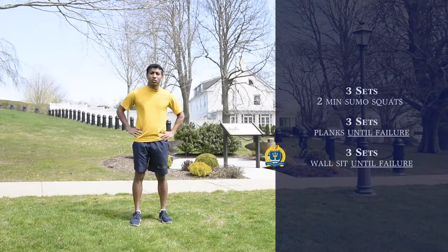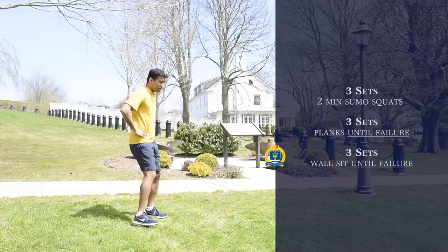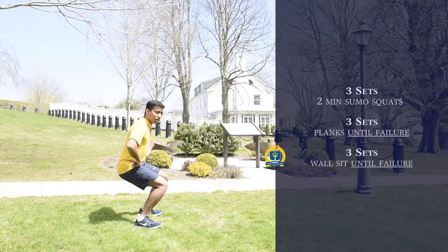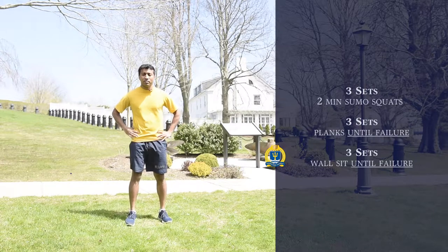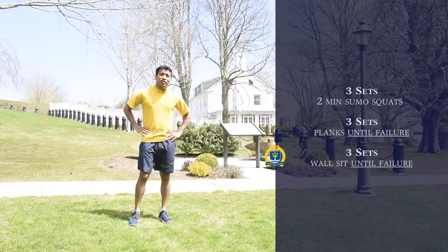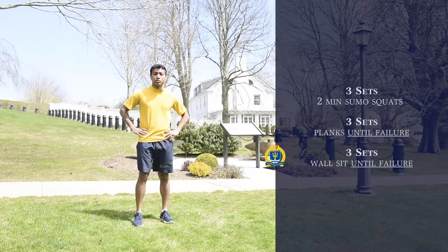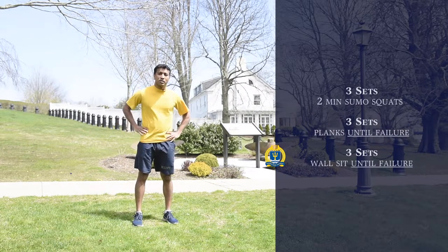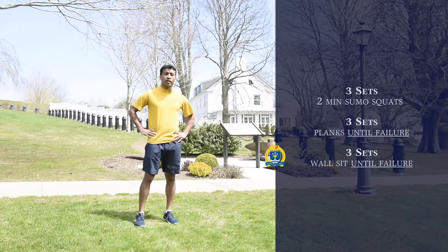For the last workout, we're going to do a wall sit — anyone can do this at home. Essentially a squat: line up right against the wall, all the way down to 90 degrees, and hold it for as long as you can. Make sure you feel that burn. Do three sets of this. You can take a one-minute rest to let your thighs rest a little since we did other leg workouts. Make sure you hold it as long as you can — you want to stress your legs as much as possible to improve the cardio and endurance of your legs.